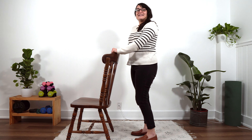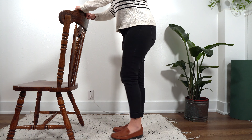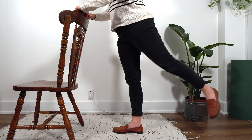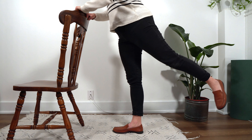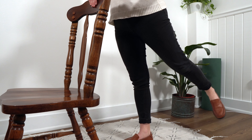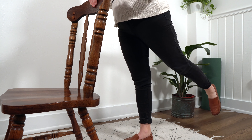Ready? Here we go. One, two, three, four. Doing awesome. Five. Six. Seven. Eight. Push through these last two. I know they're hard. Last one. Ten. Very nice. Take a deep breath and I'll see you at exercise number three.